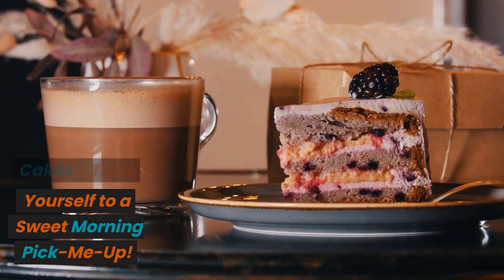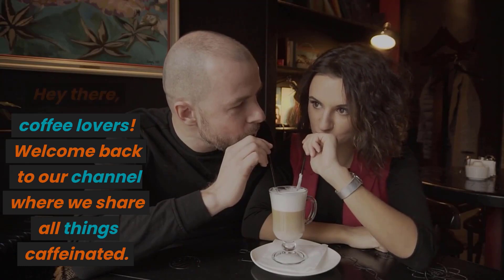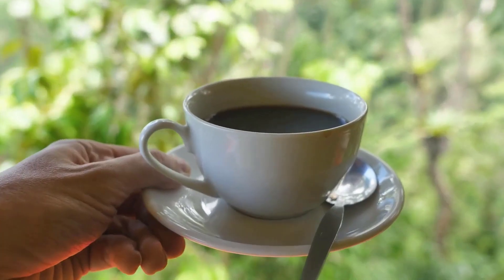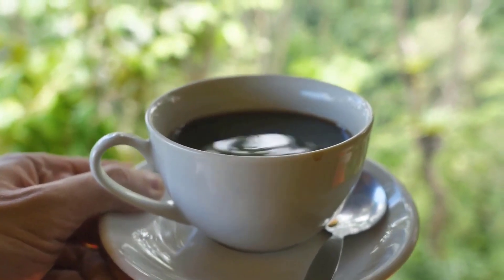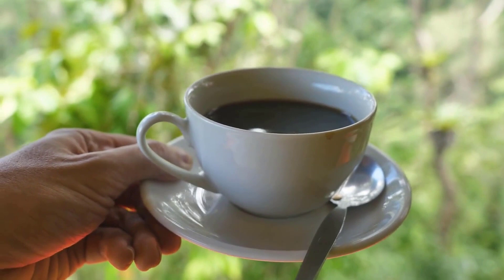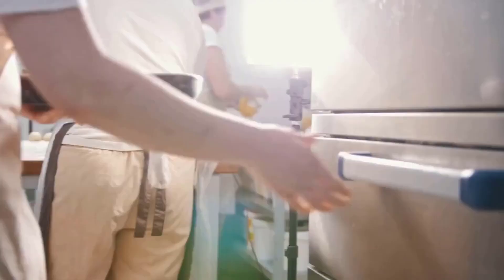Mini Coffee Cakes: Treat Yourself to a Sweet Morning Pick-Me-Up. Hey there, coffee lovers! Welcome back to our channel where we share all things caffeinated. Today, we're excited to bring you a recipe that's perfect for your morning cup of joe — mini coffee cakes. These delightful treats are easy to make and pack a delicious punch of flavor that will leave you wanting more. So grab your apron and let's get baking!